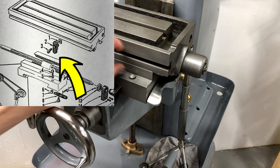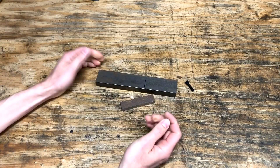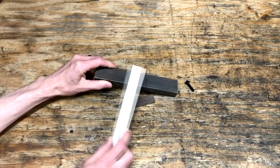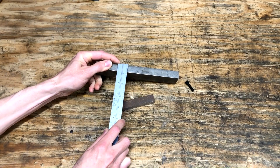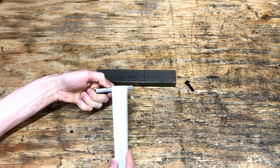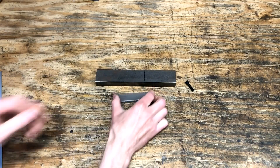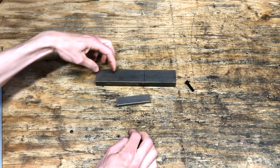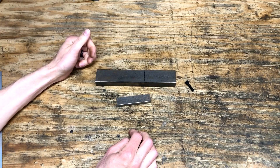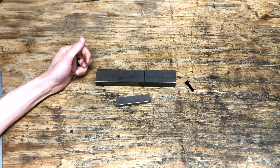I'm missing this adjustable stop part of it, so I'm going to make one. Here's some pieces of stock that are going to be the power feed stop. This is a piece of inch and a half by three quarter, and this is just a little off-cut, three eighths by about three quarters. This is going to be the T-nut that goes in the back, and then we'll cut off a chunk of this and use it for the stop that triggers the power feed to kick out. Let me get a piece of each of these cut off and then we'll head over to the milling machine.